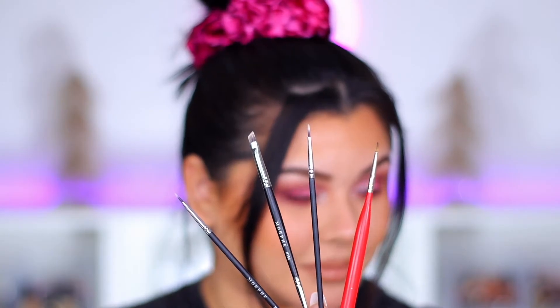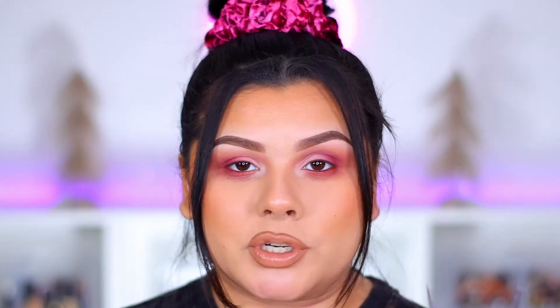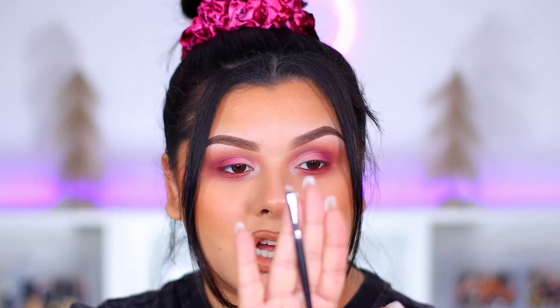When I use this gel liner I pair it with one of these brushes. The three basic ones have a super fine tip, which I look for when creating liner. One of them is an angled brush, which I think is the perfect brush for beginners — it will do all the work for you. Once you've practiced with the angled brush and learned the shape of your eyes, you can then move into the fine-tip brushes, which require a little more artistry.